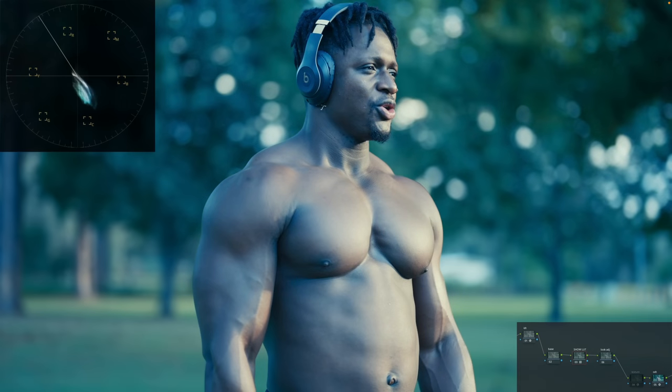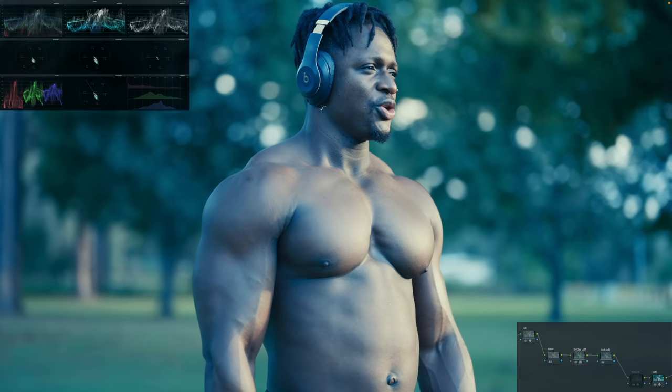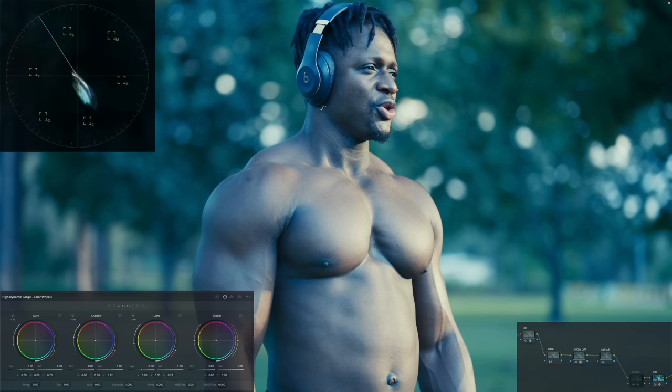You can see how pushed this LUT is, and this is really going to test how far I can push my image. By the end of the video, you'll know how to download this LUT for free. I'm going to go under my base, and the first thing I'll do is use my offset in the HDR palette to correct the balance.